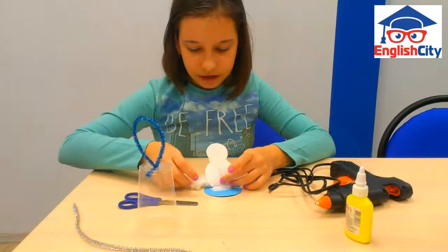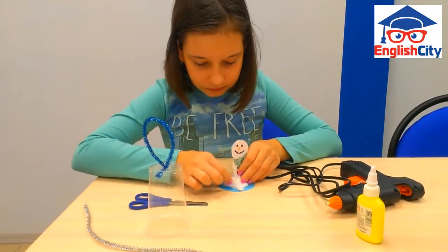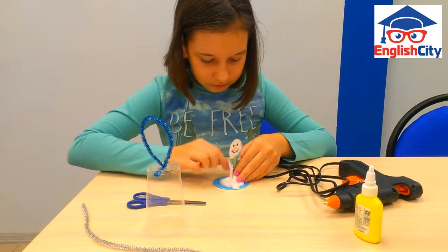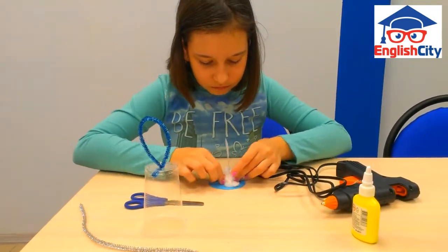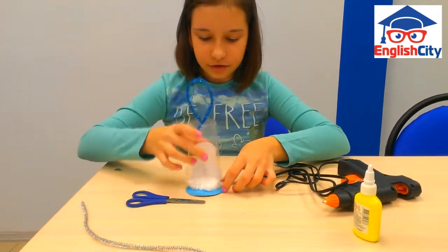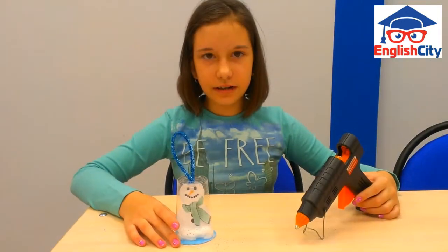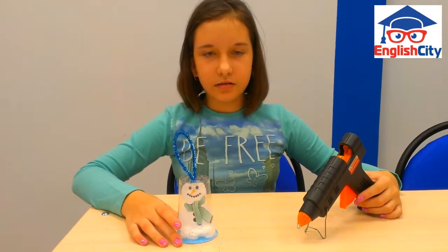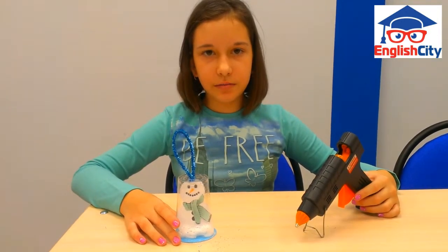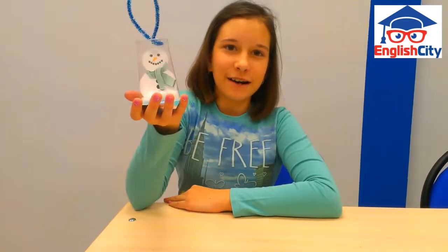I glue the fake snow and put a picture in the center. It's helpful to stick a scrap of paper to the bottom of the cup. Snow globe cup ornaments is ready. Happy New Year!